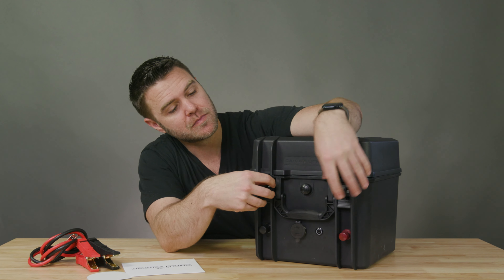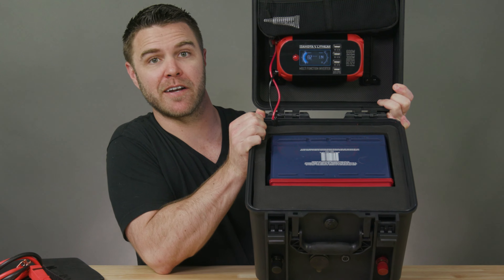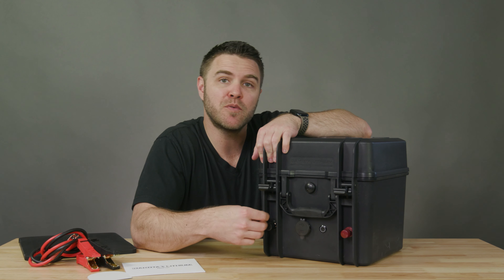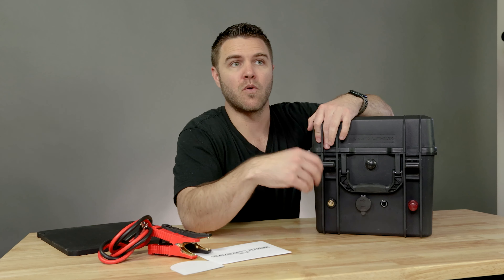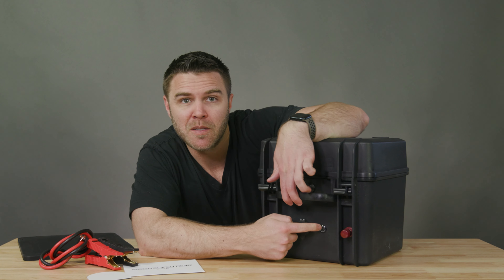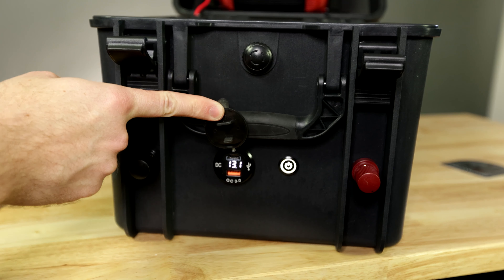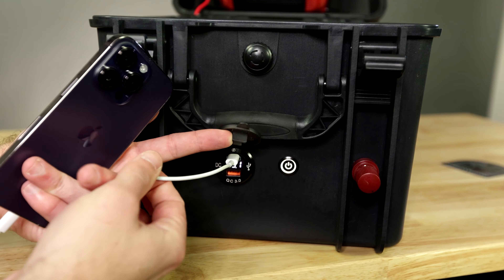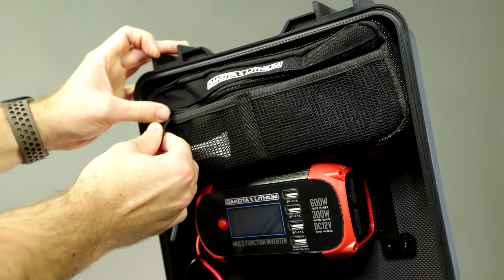Inside, it has this shockproof battery cradle so you can really toss it around and it won't hurt the battery. These waterproof automotive binder posts are for connecting trolling motors, jumper cables, or other high power applications while maintaining a waterproof seal. Press the button on front and you have this waterproof volt meter for monitoring the battery power level.